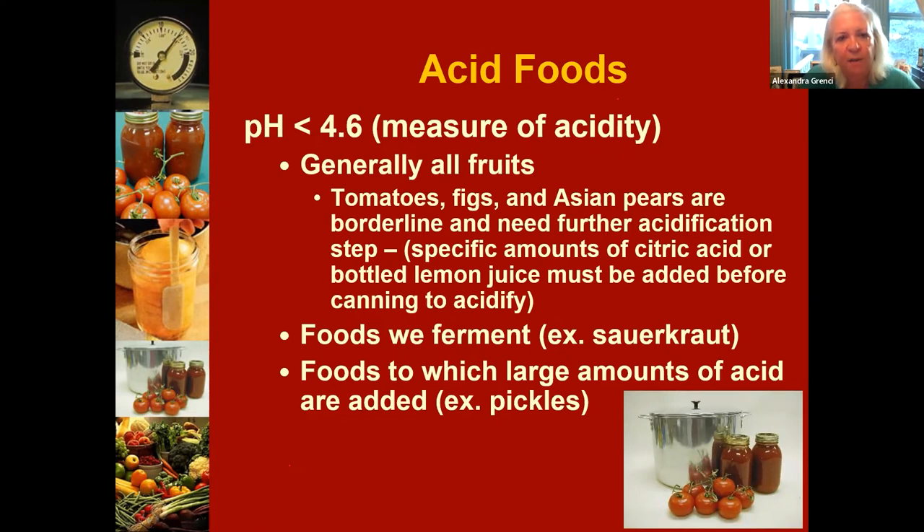People may see the pH of less than 4.6 mentioned — we are NOT recommending that consumers check pH in their kitchens. That's for food science testing labs. By following a safe and tested method, you will automatically be guided to the proper method. You will not be doing pH testing in your kitchen — just follow the recommended method for the type of food you're canning.